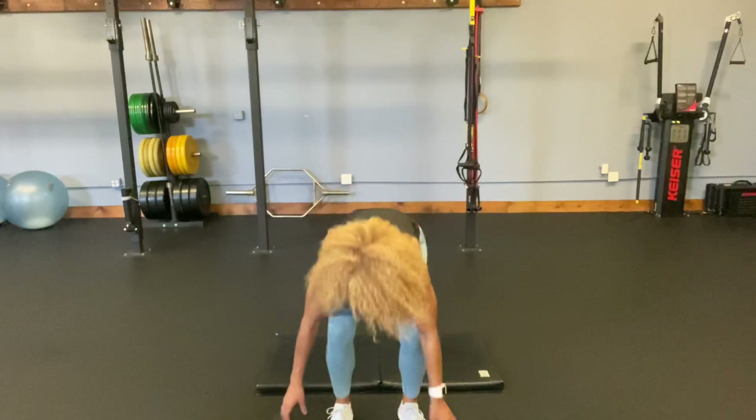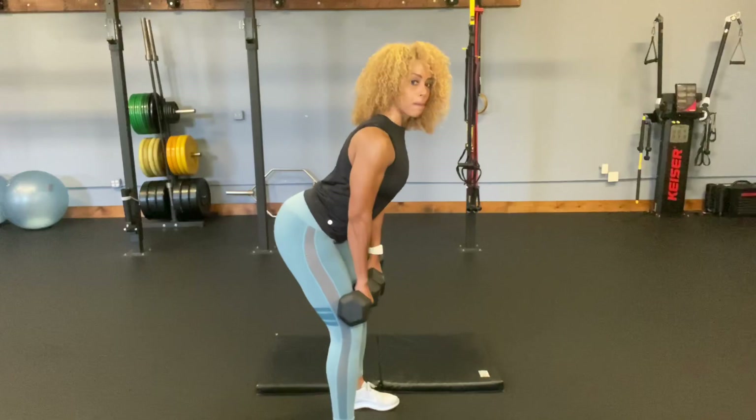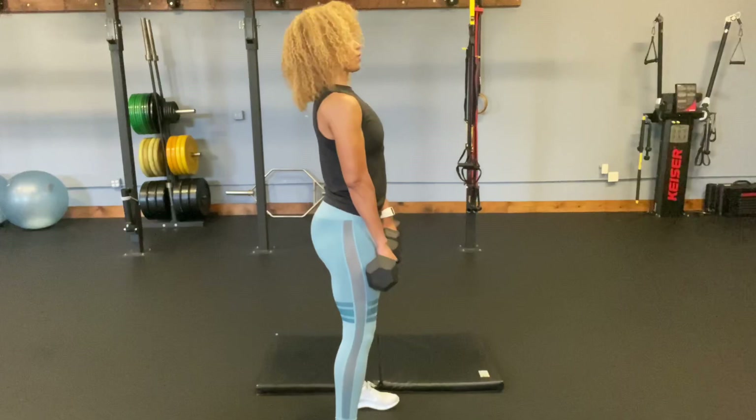Whenever you pick up the weight, always make sure you pick them up with good form. That's when people sometimes injure themselves — in between the exercises, not actually doing the exercises. So feet are going to be about the width apart from the dumbbells. I'm going to place them right in front of my thighs. What I'm going to do is keep the chest up, straight back. I'm going to push my butt back until I sort of stretch the hamstrings. All my weight in the heels, so much so that the weight actually comes off the balls of my feet and I really feel a deep hamstring stretch.